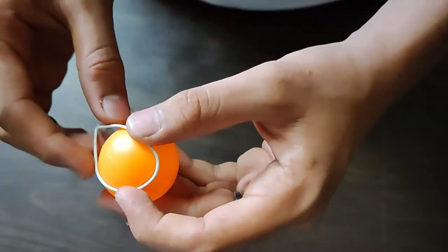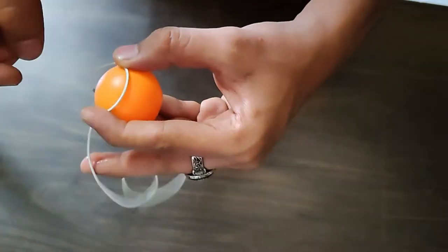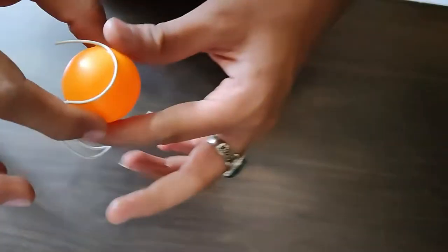Now take the wire and paste it on the ping pong ball in this way. I have used super glue (Fevikwik) here to paste these wires. Use this glue carefully — don't paste your fingers on the ball.